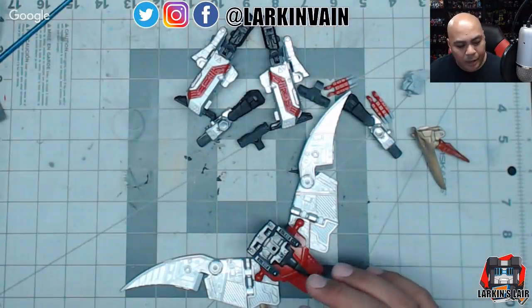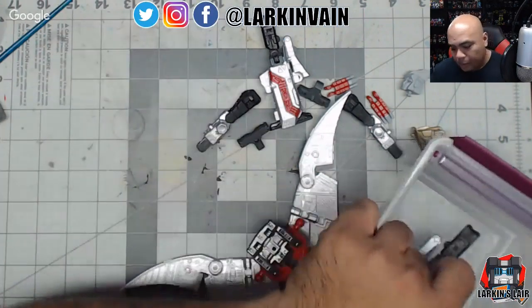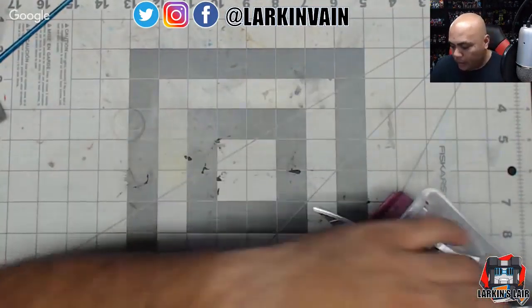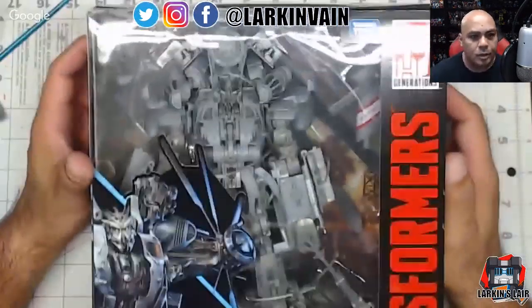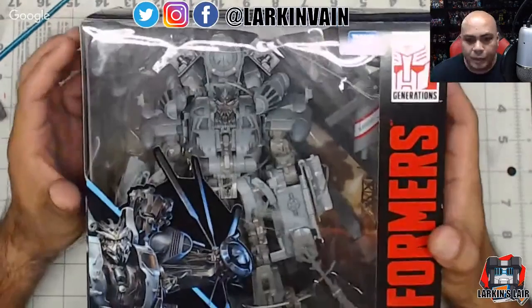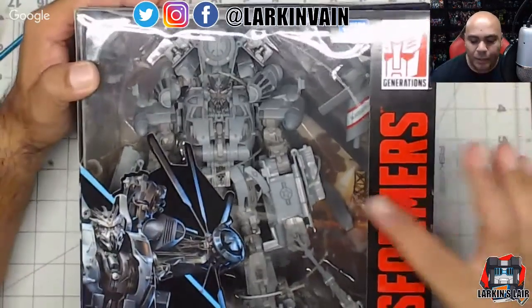I don't want to go back once I finish all of them — I kind of want to finish them all and then maybe go back. But anyway, putting their parts aside for now. What was suggested — I think it was Skybite — was doing a custom on stream from start to finish. I've had this guy for some time: this is Studio Series Blackout.